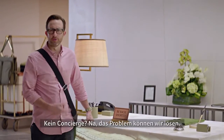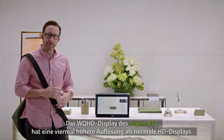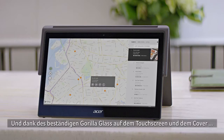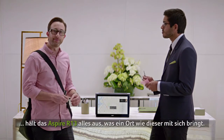No concierge? Well, we can fix that. With a WQ HD screen, the R13 has four times the resolution of normal HD screens. And thanks to durable Gorilla Glass on both the touch screen and top cover, the R13 can handle anything a place like this can dish out.